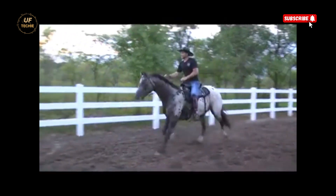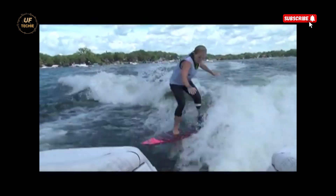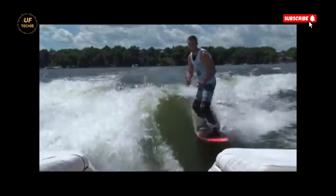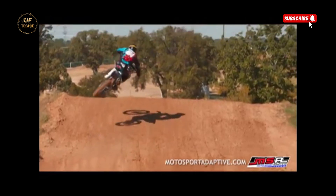Biodapt is a perfect example of engineering that blends form and function — not just restoring mobility, but empowering users to live without compromise. It's about more than walking again. It's about flying down a mountain, landing tricks, and doing what you love.